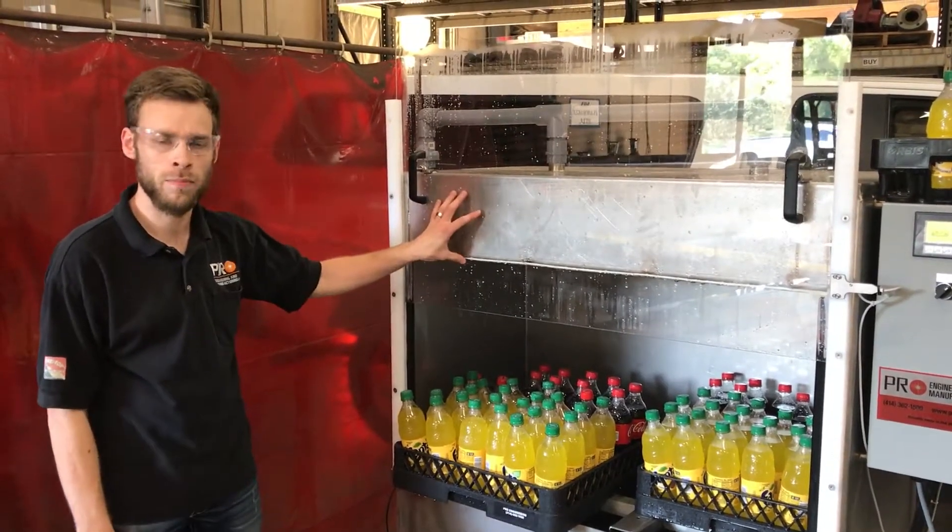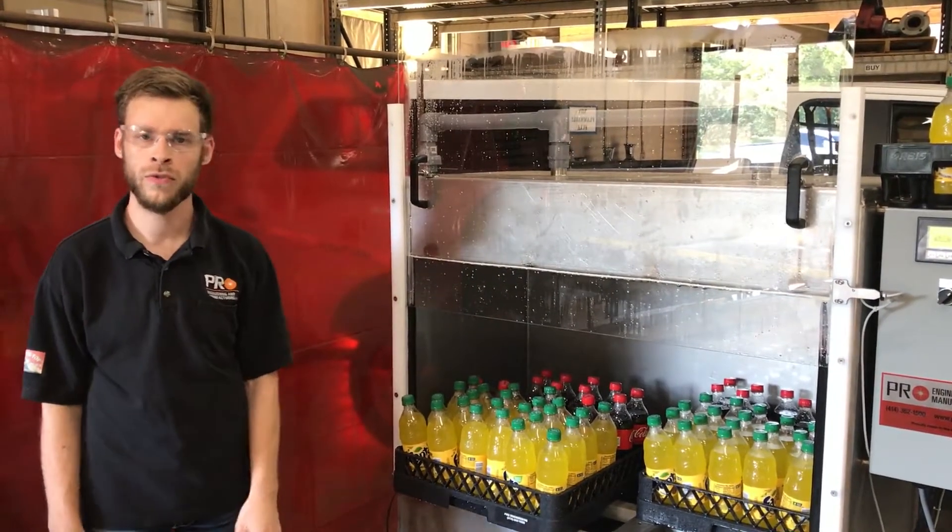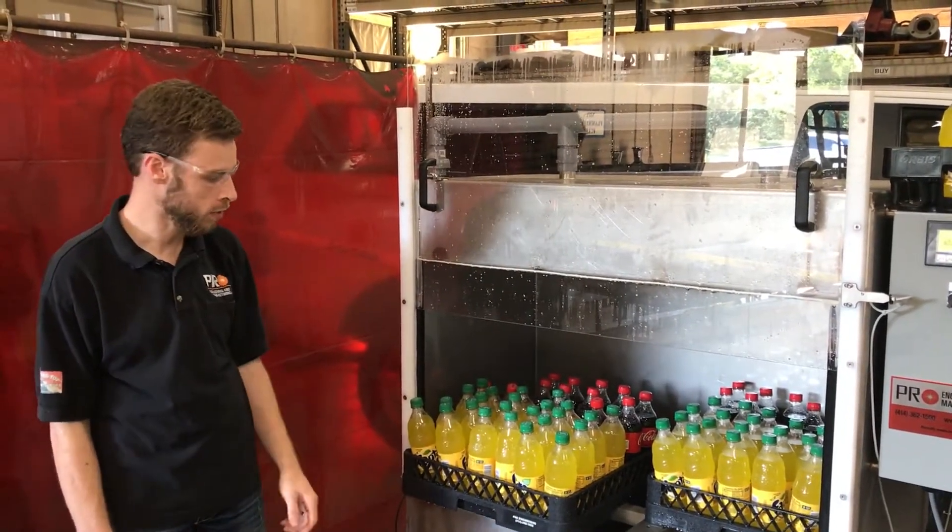Hello, here is our new Pro Engineering Batch Pasteurizer. This is the optional two-tray batch pasteurizer. We also have a standard one-tray batch pasteurizer.